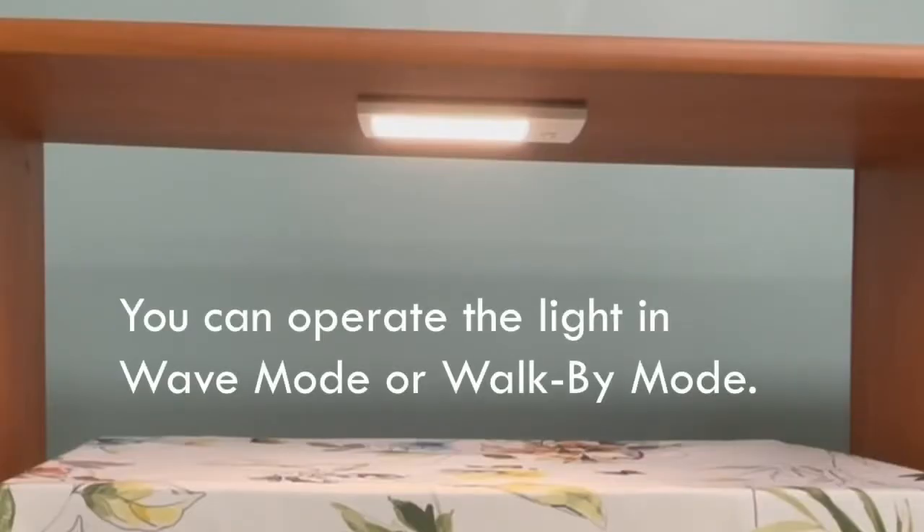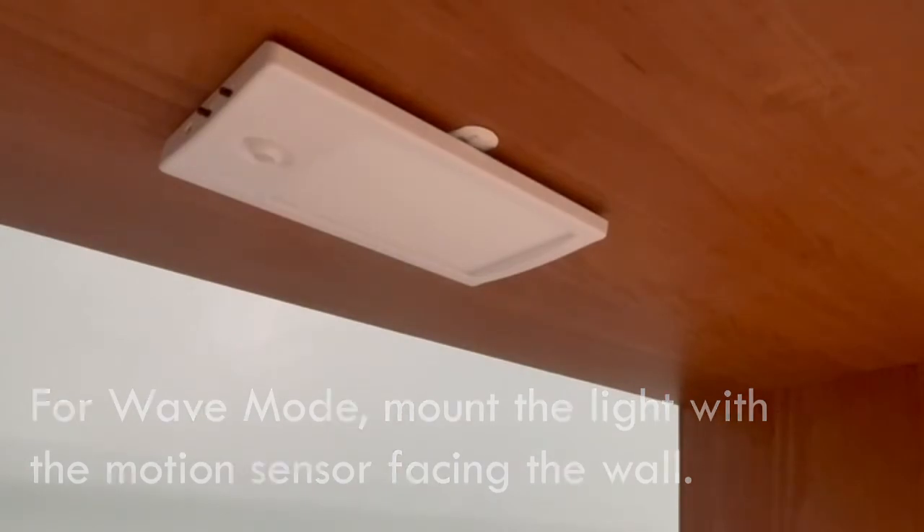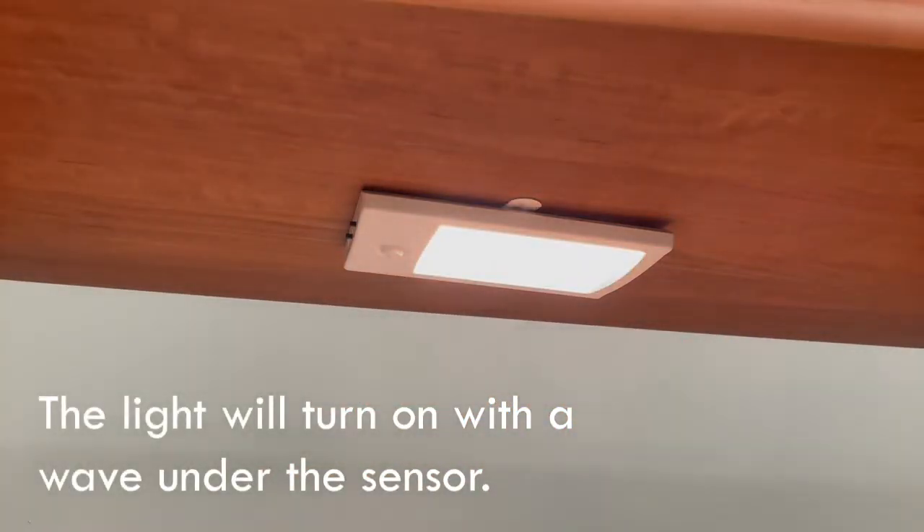You can operate the light in wave mode or walk-by mode. For wave mode, mount the light with the motion sensor facing the wall. The light will turn on with a wave under the sensor.